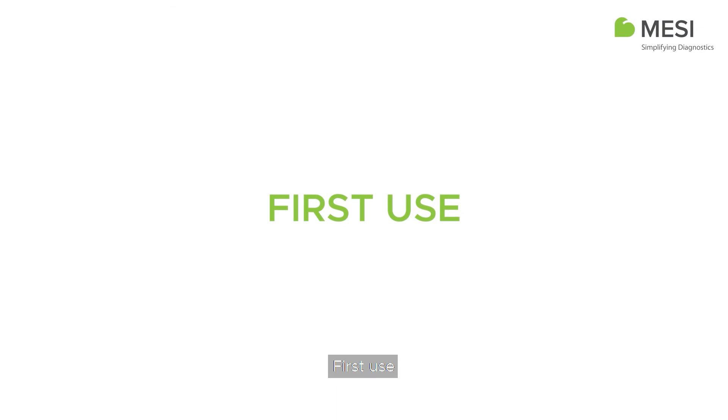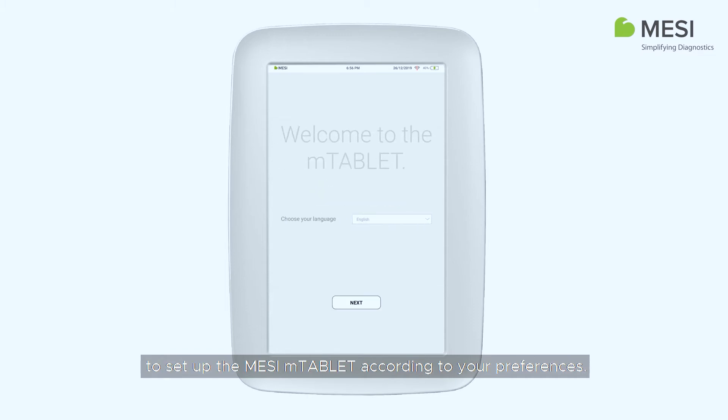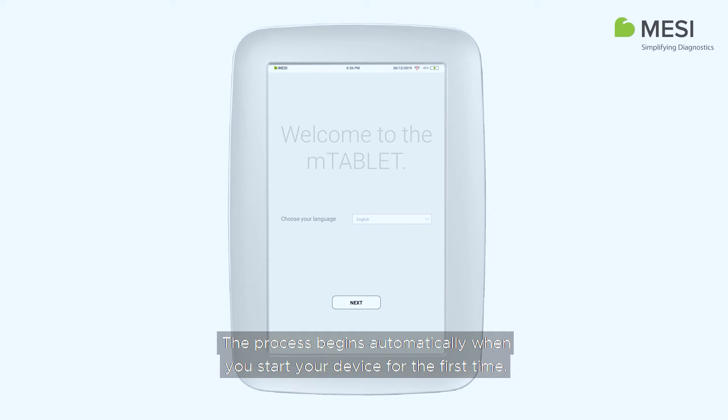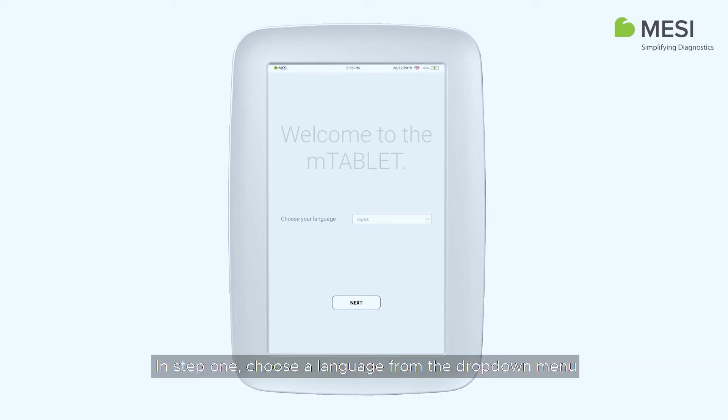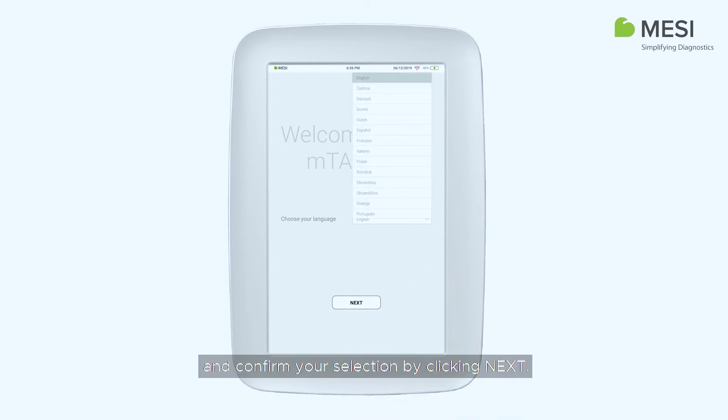Upon first use, you will need to follow a guided process to set up the Macy M-Tablet according to your preferences. The process begins automatically when you start your device for the first time. In step 1, choose a language from the drop-down menu and confirm your selection by clicking Next.